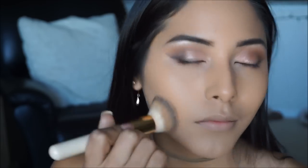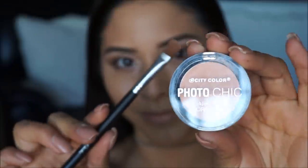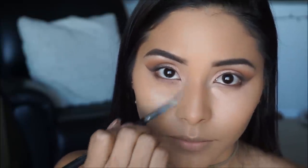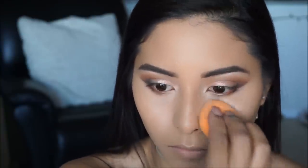Before applying concealer I'm going in with the City Color Photo Chic Dark Spot Corrector, which is a salmon shade picked up on a concealer brush. I'm applying this in the areas where I usually have dark circles, then taking my beauty blender to blend it nicely into the skin.